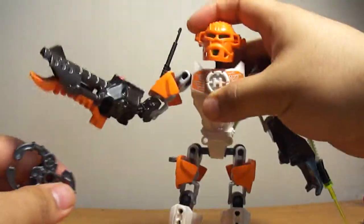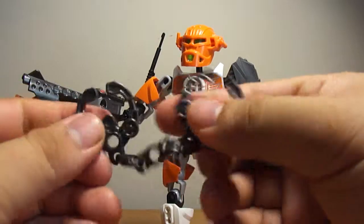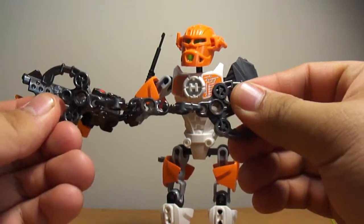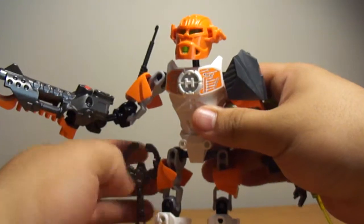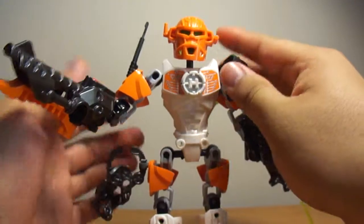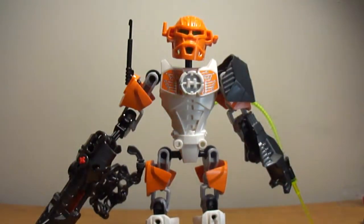And he does have the cuffing chains, so you can cuff the villains — so that's pretty cool. So yeah, that's my review on Next from the Hero Factory 4.0 series. Hope you guys enjoyed this review. Stay tuned for more awesome reviews from GoshiDude, and I'll see you guys next time. Bye-bye.